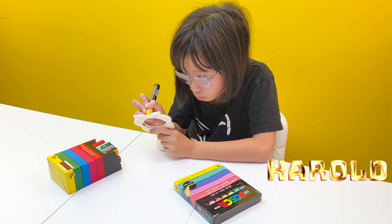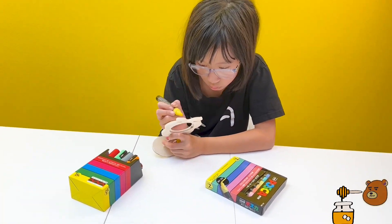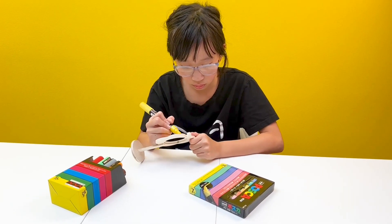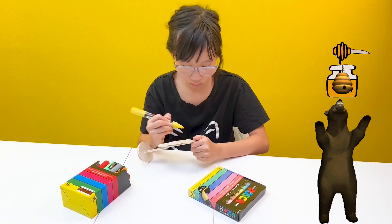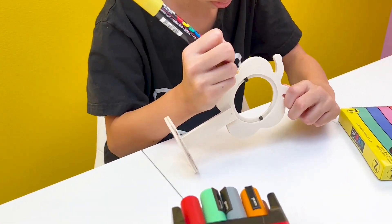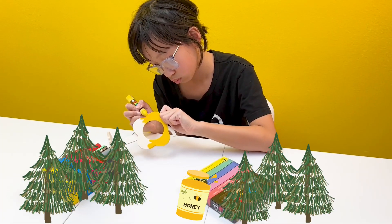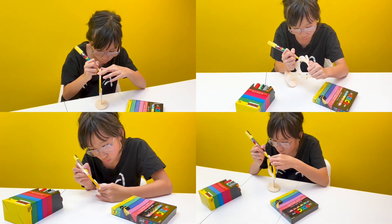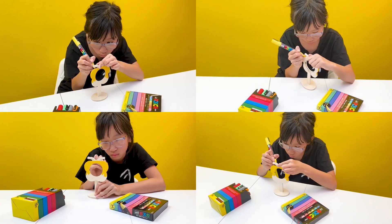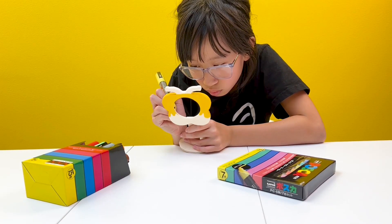Herald was a bear. He loved honey very very much. And so one day, he stumbled upon a honey jar just sitting in the middle of the woods. He immediately snatched it up and tried to get the honey out. The unfortunate part was he got himself stuck inside the honey jar. Don't ask me how he did that.